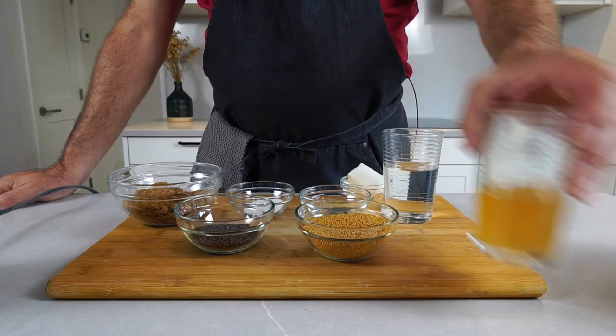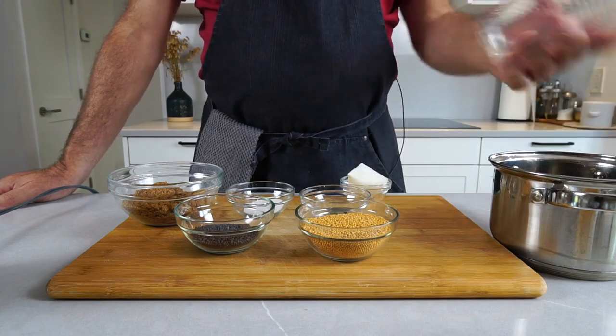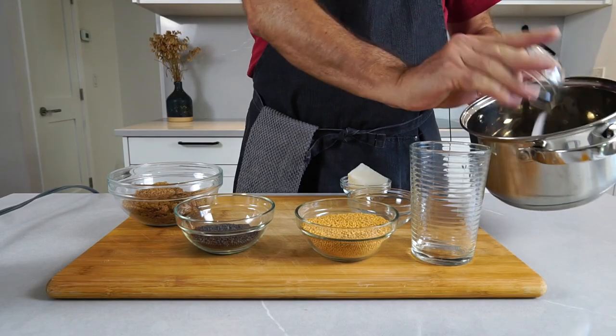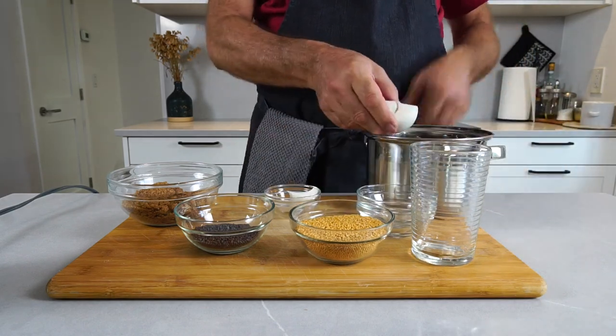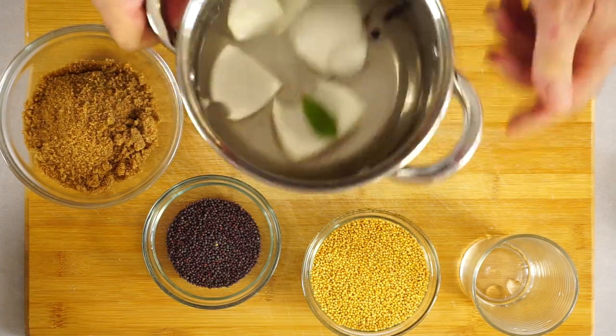Let's start with the liquids. We will set the vinegar aside, then we're going to add the water to a pot, along with all the spices, all the salt, and the onion. I'm just going to break this up because I'm using a little bit too large a pot so you can see better. And this goes onto the stove.